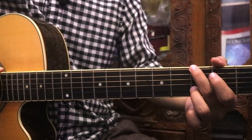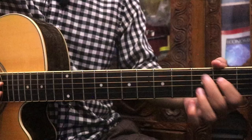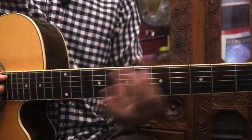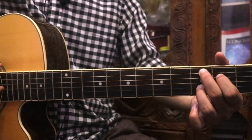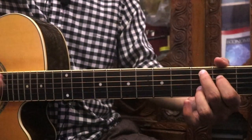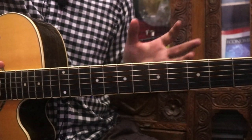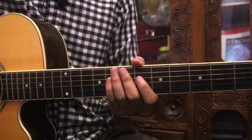I am going to play C major 7. This is C add 9, so you can switch to C add 9. Now I'm going to listen to the play-through, and I'm going to explain the short video.